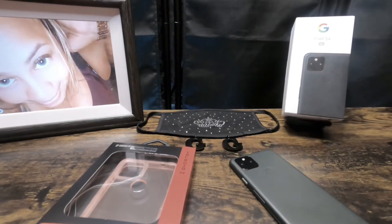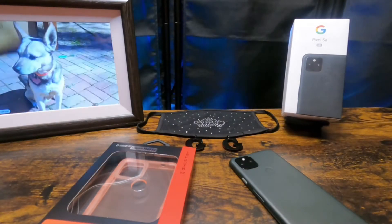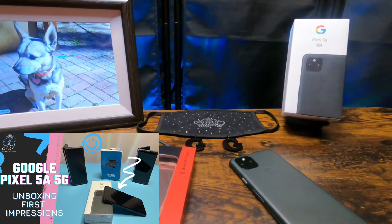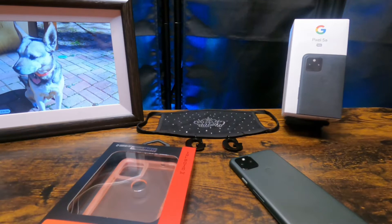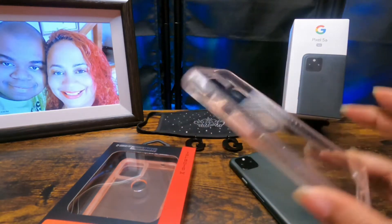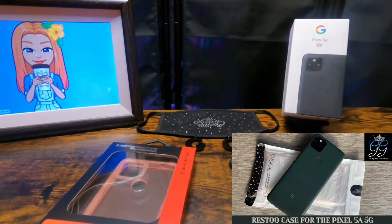Hey, it's Kimmy the Gadget Goddess, and today I have an unboxing of another case for the Pixel 5a 5G. I've been enjoying this phone for just a couple of days. I just did an unboxing of another case yesterday — I called it the Rest 2 case. I will link that video above.